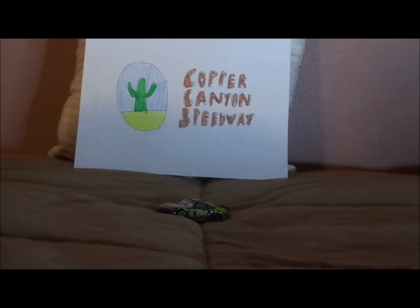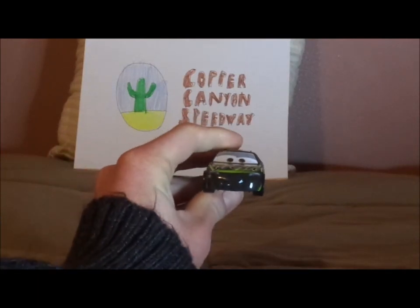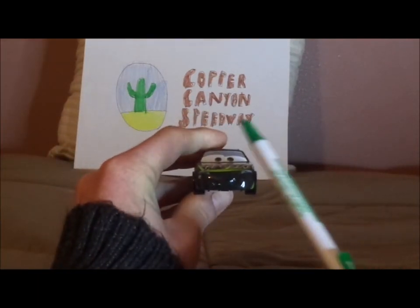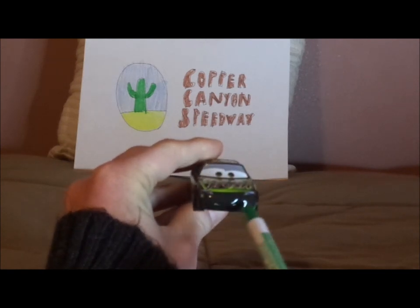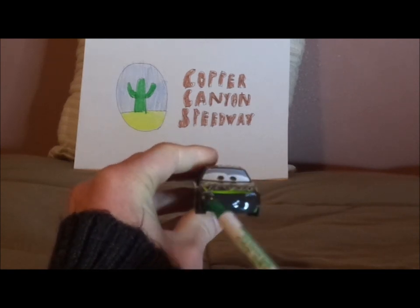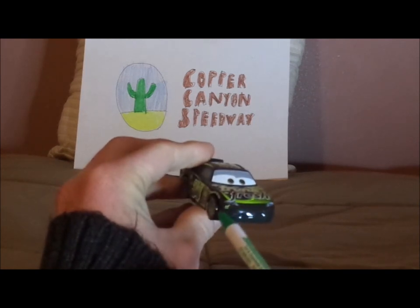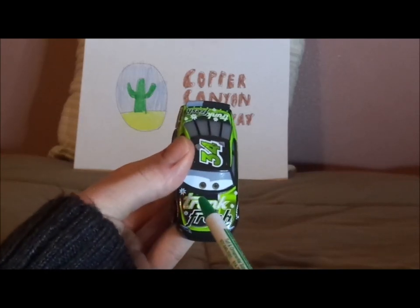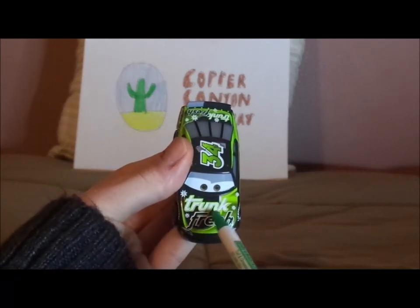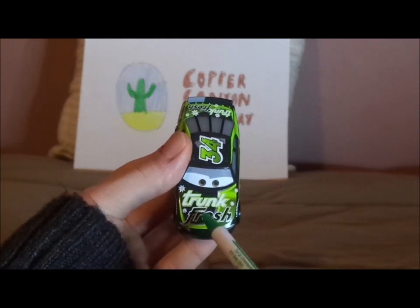So now without any further ado, let's dig right into the review. Here we've got his happy friendly facial expression, his blackish-green paintwork, his headlights and number 34 underneath, and on the hood we've got a new Trunk Fresh logo for 2016 with a bit of light green on the background.